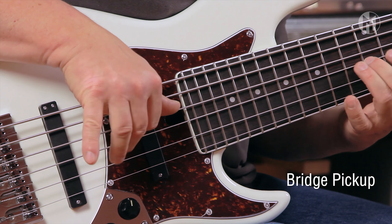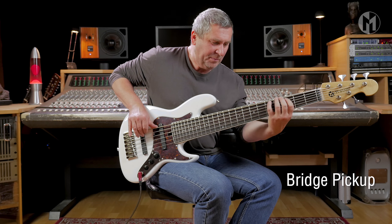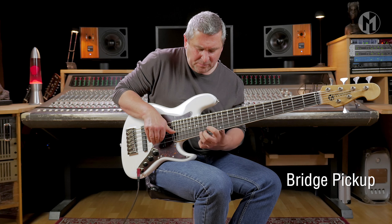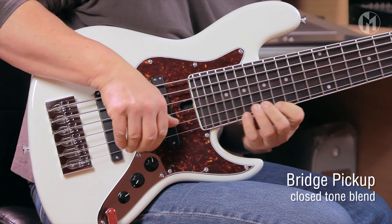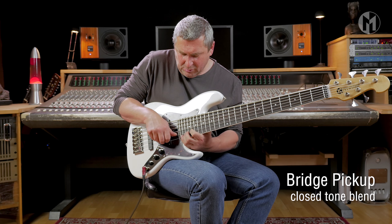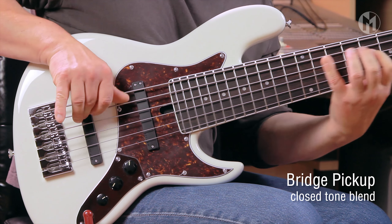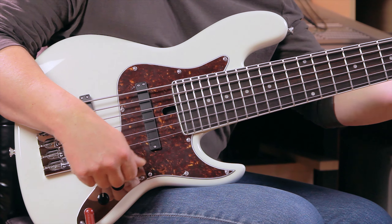Thank you. Delano pickups are available for all bass models. Thank you.